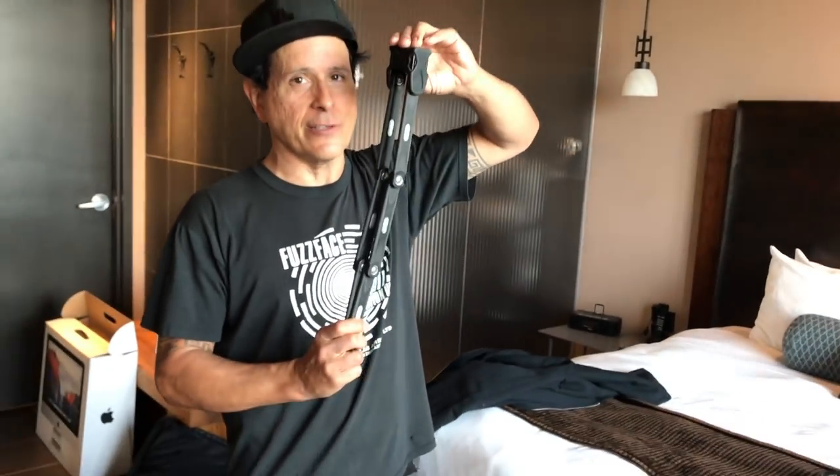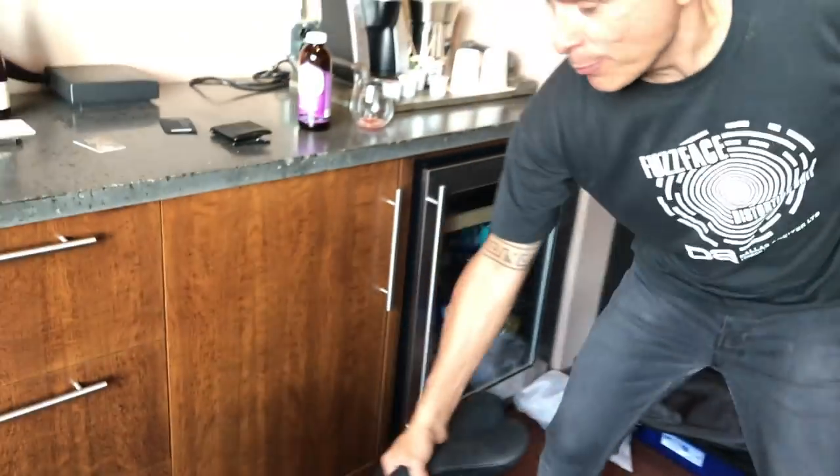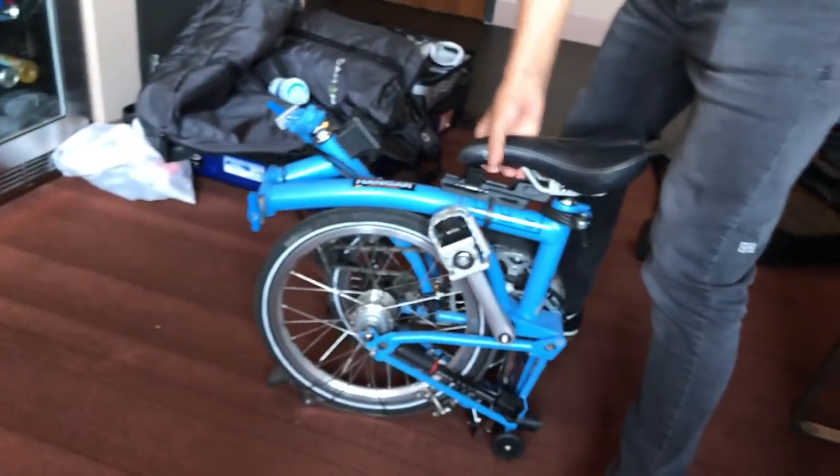Welcome to my hotel room. Ben's here and probably wants to know how you make it through years of touring. First essential: a bike lock. You've got to have it because I tour with this Brompton bike — you gotta get your exercise in.